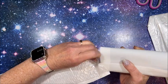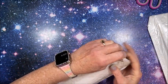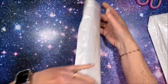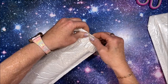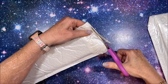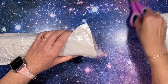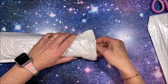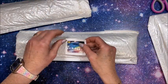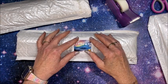Very nice — I will link DIY Choose down in the description. Let's take a look at the second one. I'll cut this end carefully to make sure I don't cut into the canvas. These feel like they're pretty jam-packed in here.